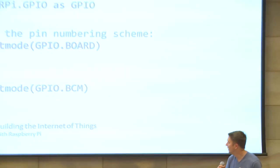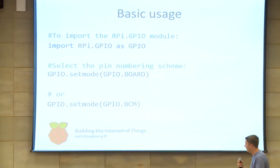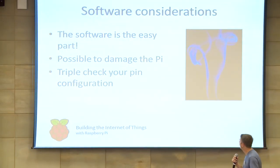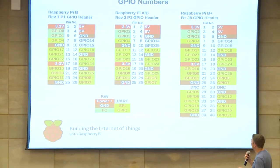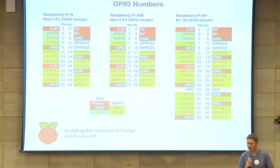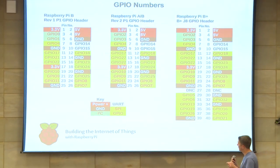Basic usage: import the library, and then set the mode, which is actually the pin numbering scheme. You've got two options. The first is board numbering, which refers to the actual pin numbers on the physical device itself. If you use BCM, it's a slightly lower level — it refers to the channel numbers on the actual chip, i.e., the GPIO numbers.